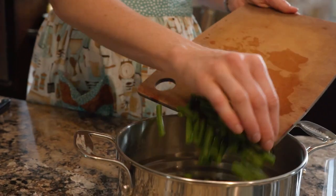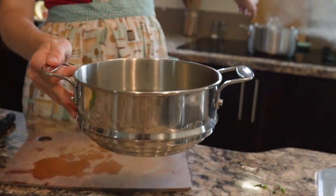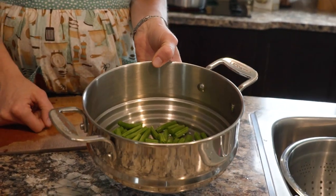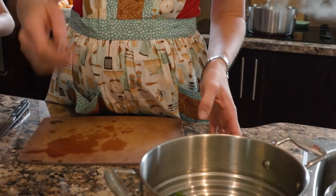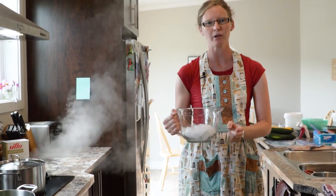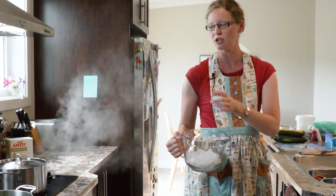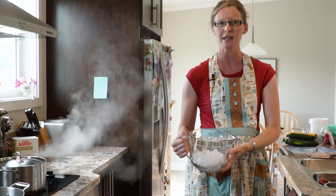Once they're cut, I'm going to put them in here — this is actually my steamer, but it sits all the way into this pot and the beans submerge. It's an optional piece of equipment; you can just throw the beans right in and take them out with a slotted spoon or a colander. Before I put my beans in to blanch, I'm going to make sure I have an ice bath ready, because as soon as you take them out of that hot water you need to plunge them into cold. That's the method of blanching — a really quick cook and then you stop the cooking immediately.